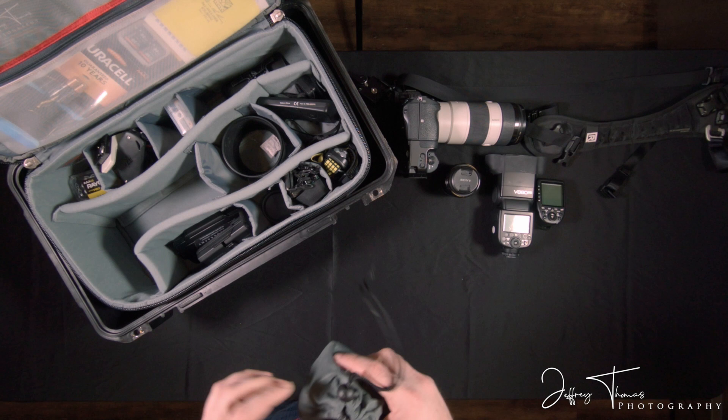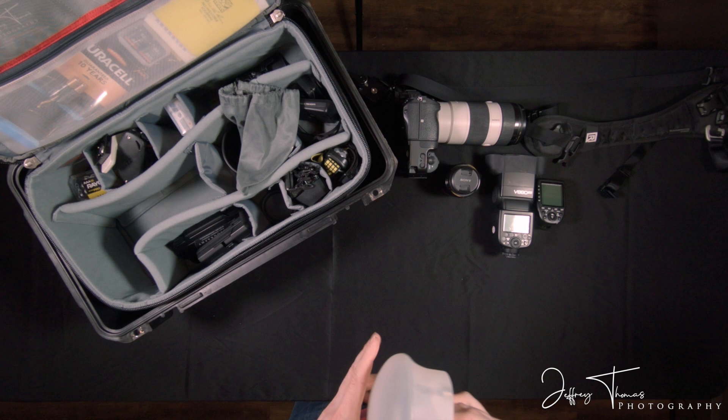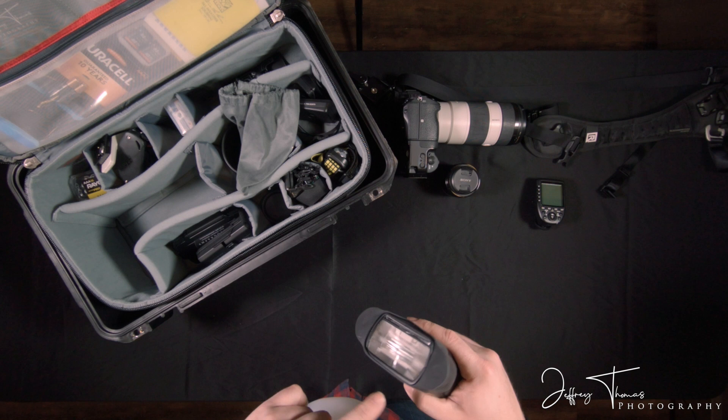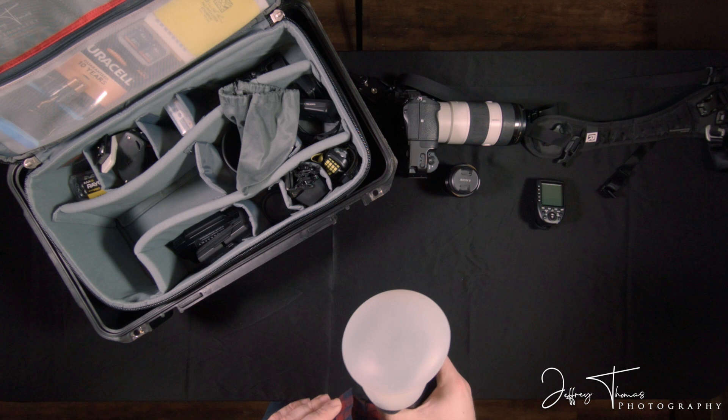I use MagMod as modifiers for most of my flash equipment. This is called the MagDome. This is a standard MagMod grip that fits on all flashes kind of universally and just uses magnets to attach. It's a really simple, easy modifier to use for almost any situation where I need a little bit softer light. It's not going to make it softbox-soft, but it will help out a lot in many situations.